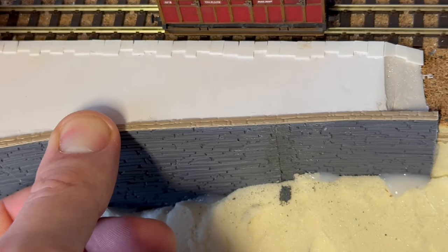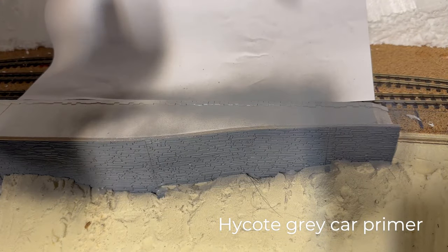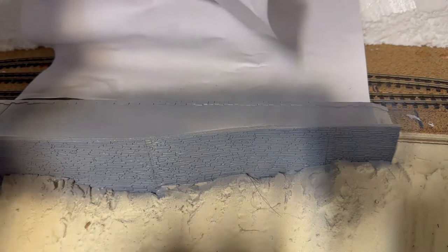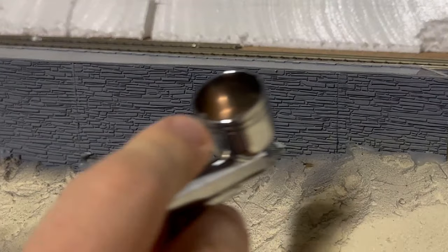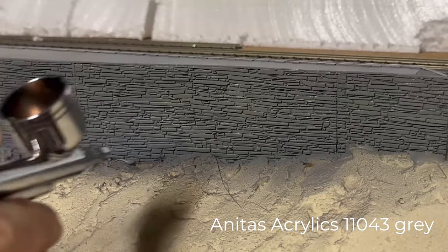With all the scratch building done for now, I can now move on to painting. First, we must primer. This is grey car primer in an aerosol can, because it's grey and quick to use. I'm masking off the track work with a piece of scrap paper — but actually, why did I bother? Because I need to paint the track soon anyway. As the primer is dry to the touch, I can now apply the base coat.